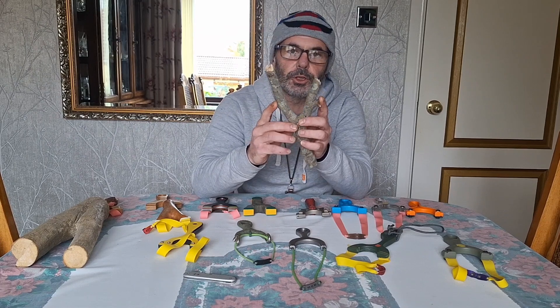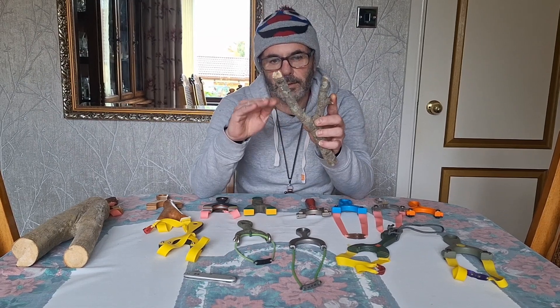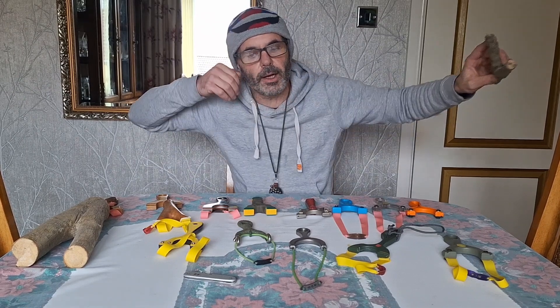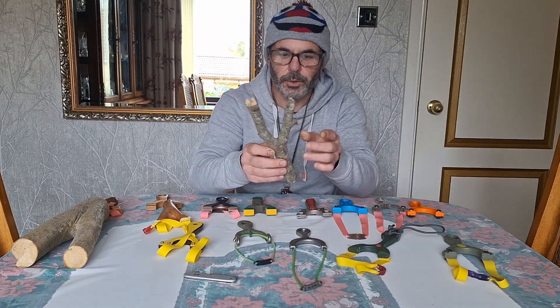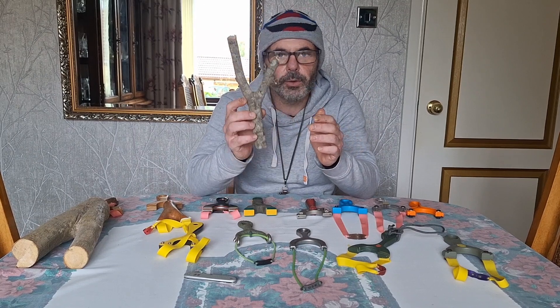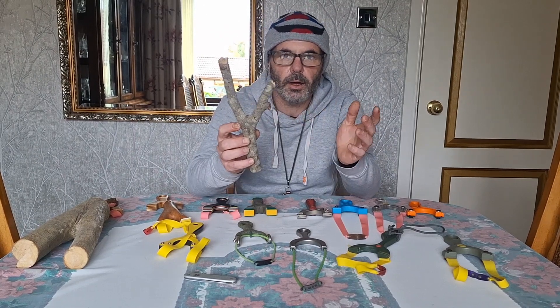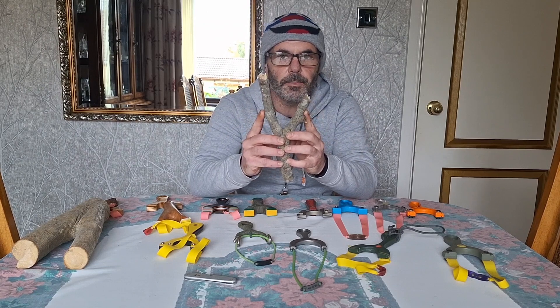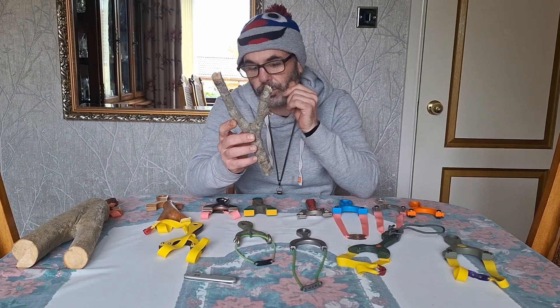Different fork gaps shoot at different heights — some will shoot lower, some higher — all depending on your anchor point and how you're shooting. When you cut a natural fork, you can cut half a dozen, make them all a little bit wider or a little bit narrower, and experiment to see what suits you best.